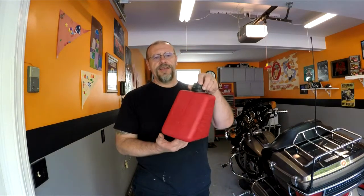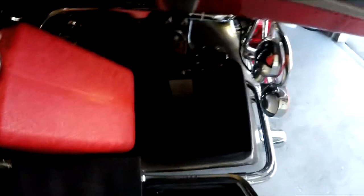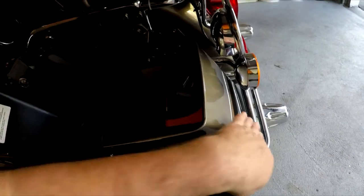I'm going to do a quick review on the Rettle gas can. This is made for the Harley Davidson — it's actually made to fit in the bag. That's your bag right there. This is made to fit right inside the bag, so it follows the bag itself, all the way as the bag comes out in the back, and it fits right in there.